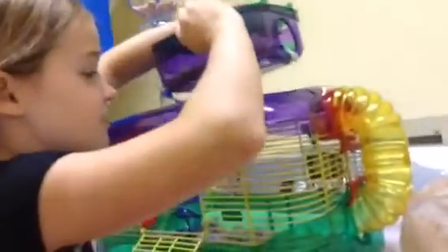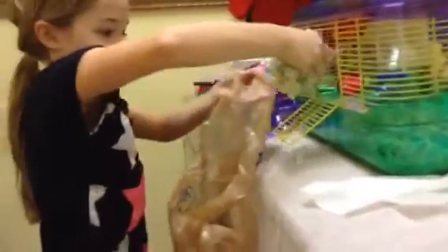Now, you take — I'm going to take this out — and dump all the bedding in a plastic bag. Then you get the plastic bag and take out all the bedding that was in there before. This takes a little bit long. Pull the bag.